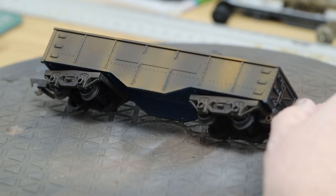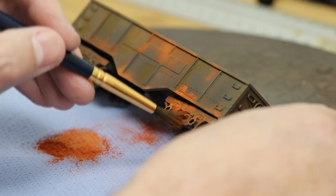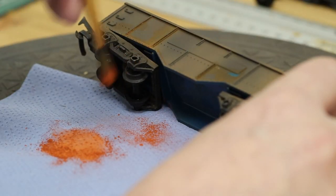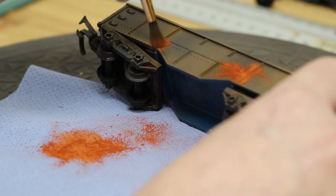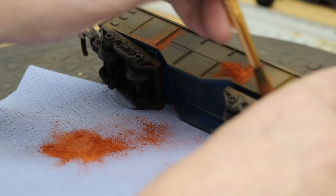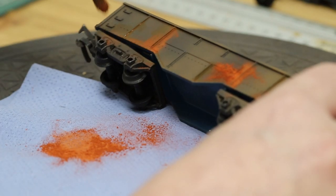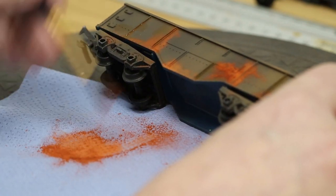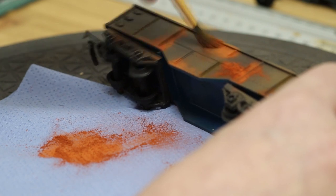And then also weathering powder — you can use different weathering powders. Maybe I put it on a little bit too heavy here, but it actually paid off in the end when we come to do the chipping. We're just using one colour of rust pigment here. We've got several but just using the one for speed. You may want to take a bit more time when you do your model — this is just for demonstration.